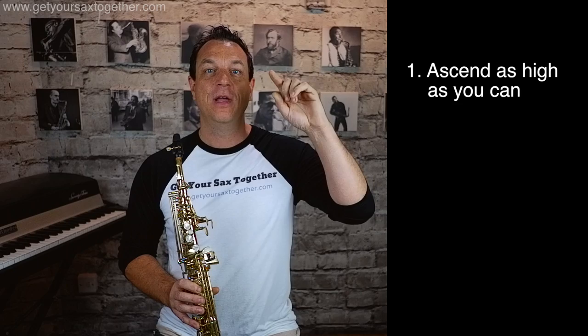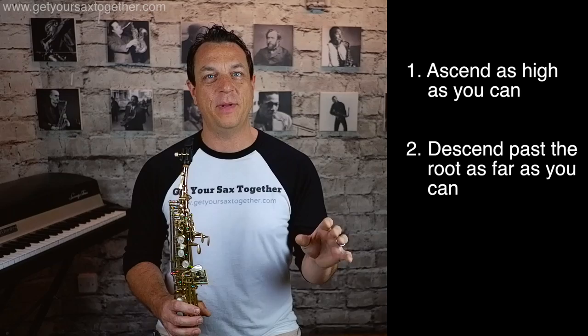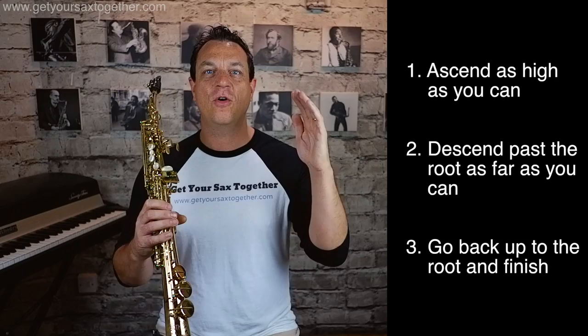This method of practicing scales is very simple. All we do is start on the root, ascend the scale to the highest note that you can play on your instrument at your current ability, come back down past the root again down to the lowest note that you can play, and then back to the root. It's as simple as that, but we are covering the whole range of the sax and getting so much more out of our practice.